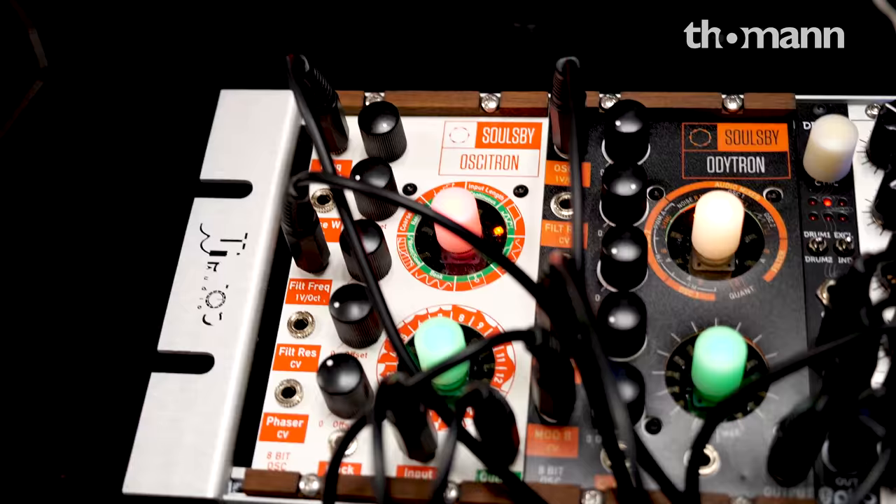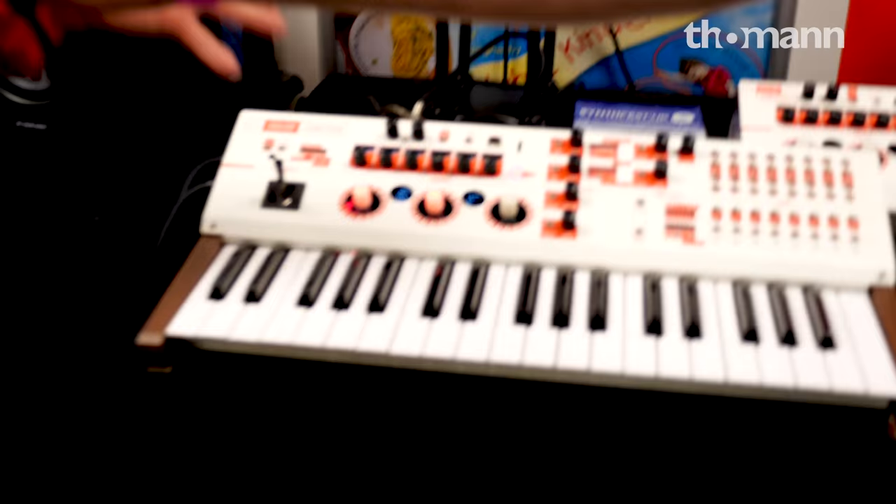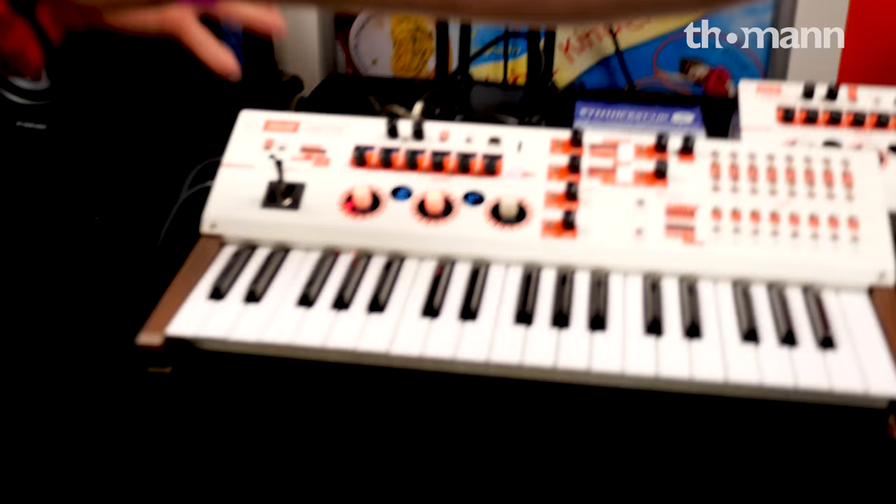We had the Ant Megatron for the last few years — an 8-bit digital monosynth with changeable firmwares that change it into drum machines and so on — and they've now all gone. We've done various special editions over the years and now we're looking at the new range, and this is going to be a full range of options.